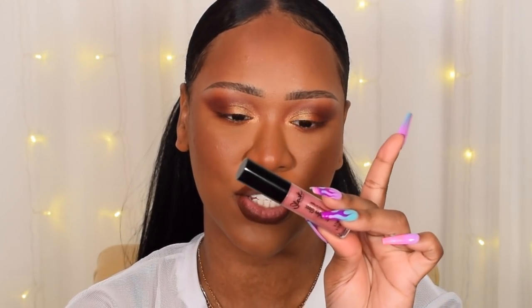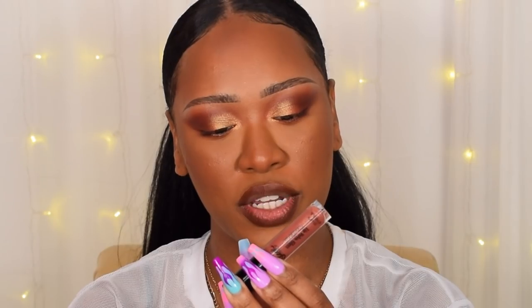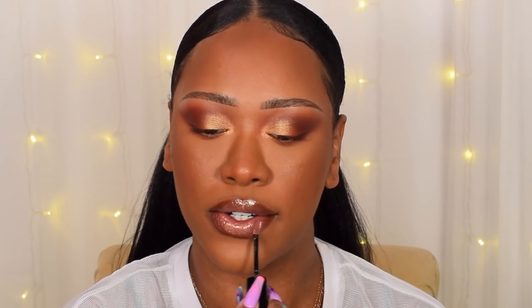These are really creamy but they dry down matte. The pinky nude shade is called One Two Step — I think named after the Ciara song. Then we have a bronzy one called Trap Queen, which has little mini gold glitters in it. And the last one is called Who's That Girl, a gorgeous peachy nude with soft gold glitters — that's the shade I'm going to use today.